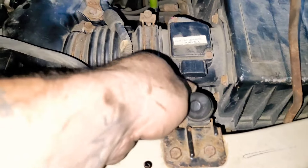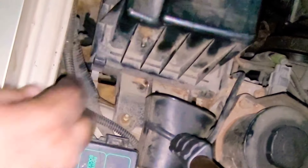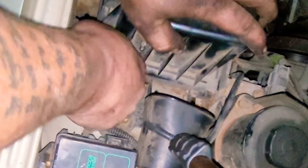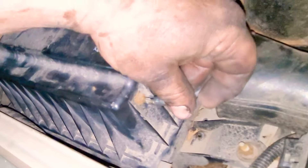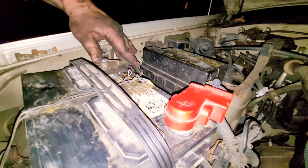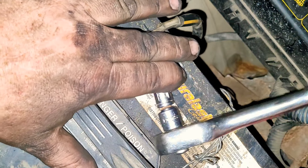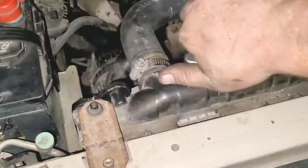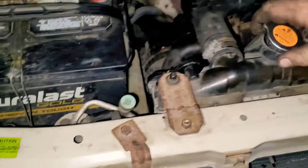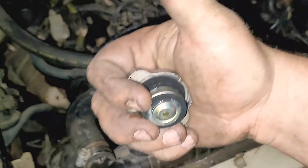Go ahead and put your MAF sensor back in and lock it into place. Now the air box — remember there are four connectors that hold it down. Remember to grab your vent line and put that back on, then lock down the air box. Go ahead and put your negative cable back on and tighten it down with the 8 or 10mm socket. Put some coolant in the radiator, leave the cap off, start your car and let it run for about 15 minutes. Once all the bubbles disappear, go ahead and put your cap back on.